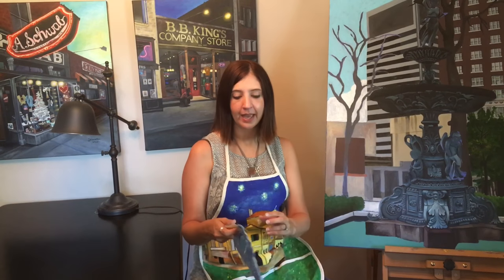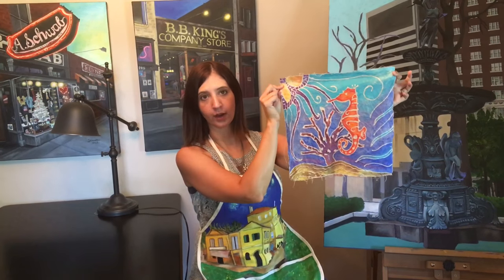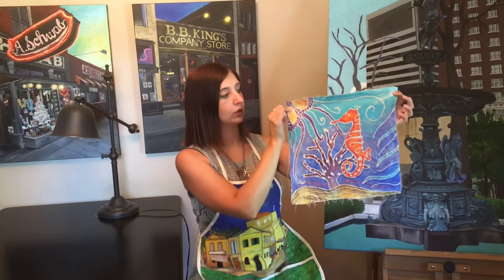Hey guys, so a couple years ago I found this really cool batik project, and I figured for my first YouTube video I would share it with you. It's an alternative style batik — this is my example right here. It uses paint and glue instead of the traditional wax and dye, so today this is what I will be showing you how to make.